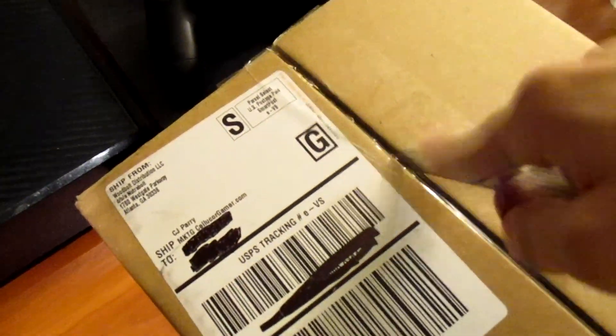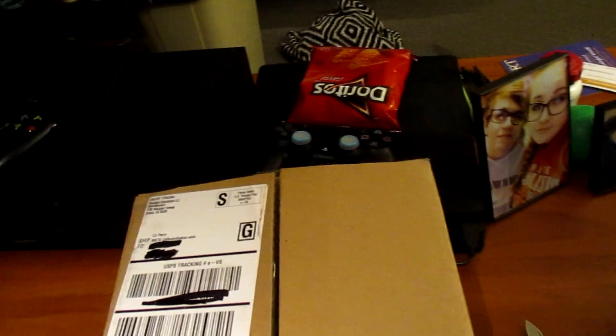Let's go ahead and unbox real quick. We're gonna do a little bit of a different angle on the camera. I'm just gonna go ahead and cut this open real quick — this sucks. It's kind of hard to do this one-handed. If you do see a few messy things in the background, I do apologize. So I cut it open — let's go ahead and open it real quick.